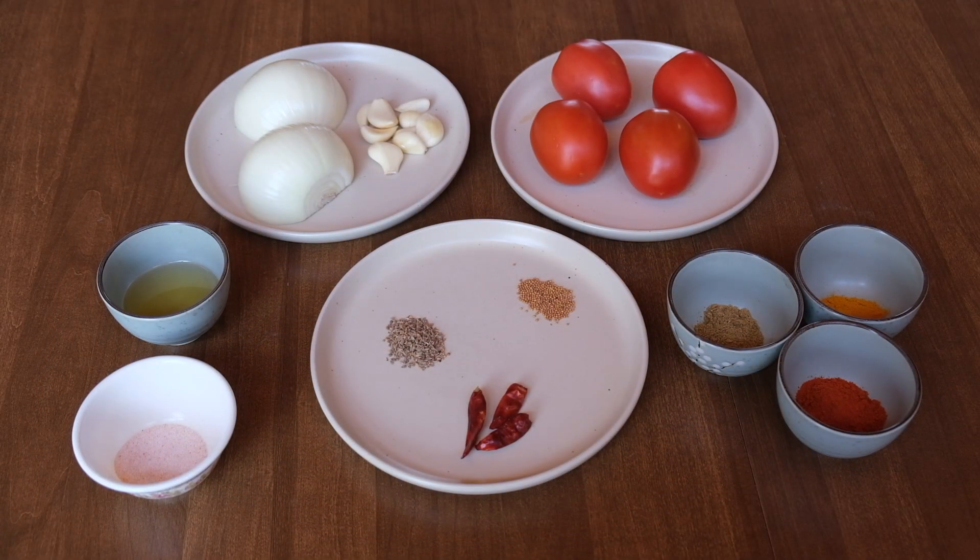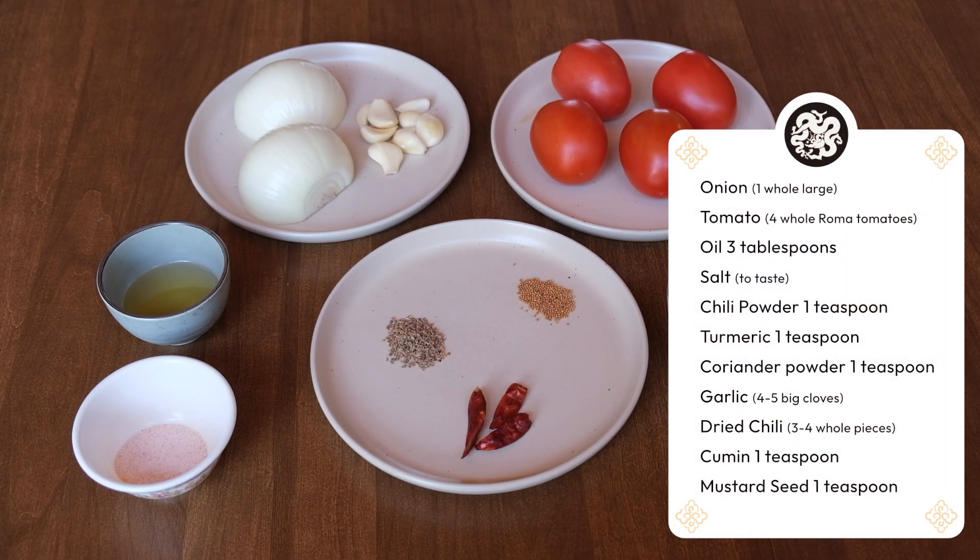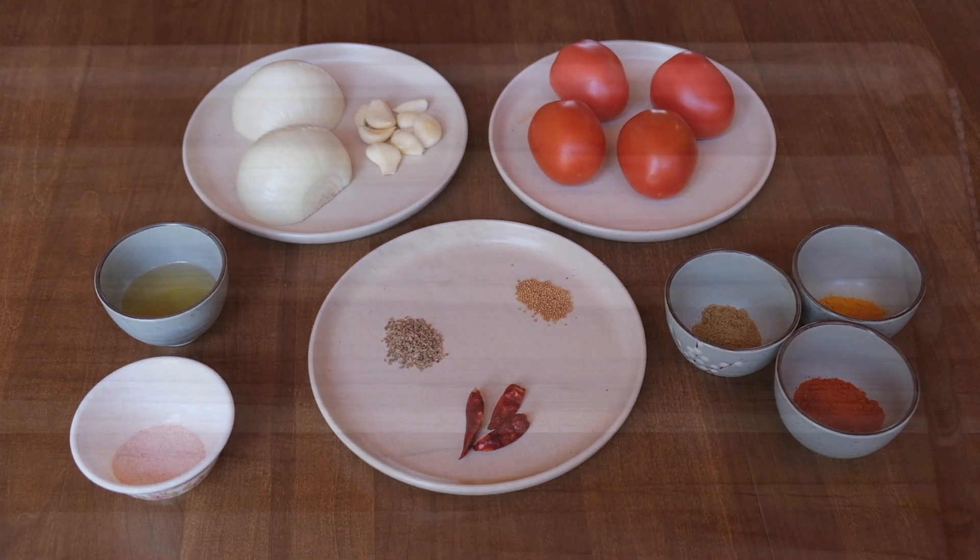Now for the sauce, we'll need an onion, four tomatoes, some oil, salt, chili powder, turmeric, coriander powder, garlic, dried whole chili, cumin, and mustard seed.